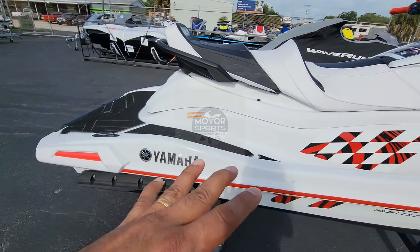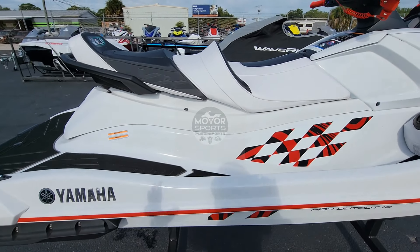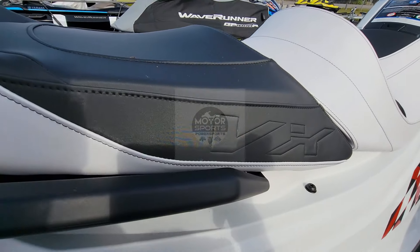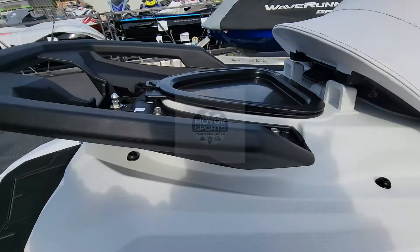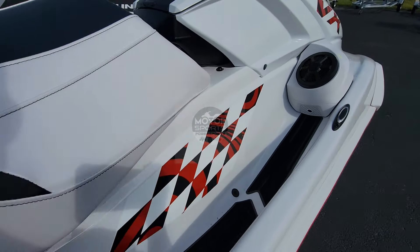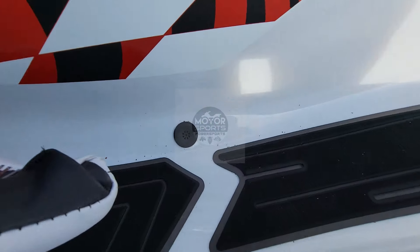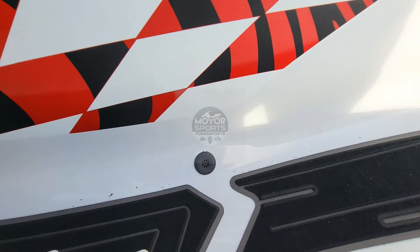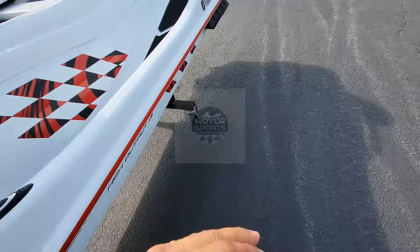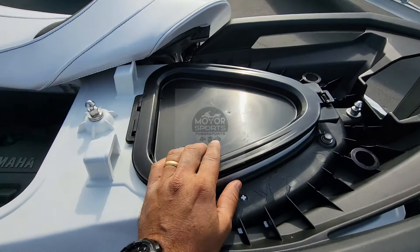So that's your VX Limited HO. This one is the 1.8 — it's not the inline-three triple vibrating one, which I don't like. I prefer the inline-four. It does take more gas, but if you don't have money to pay for gas, don't buy a ski.